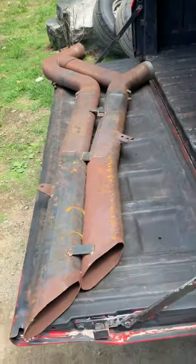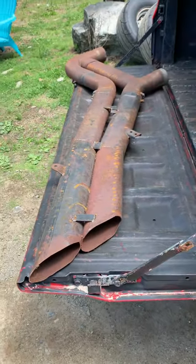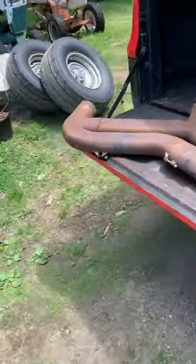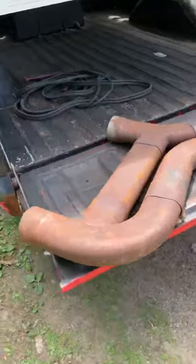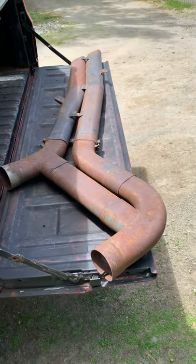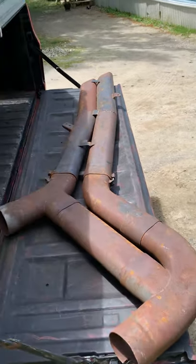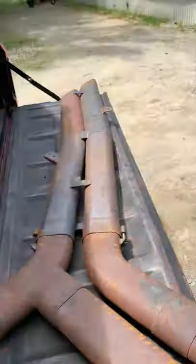I just got this exhaust for it - it's three and a half inch, it's a NASCAR boom tube. It actually came off an ARCA race car. I don't know how long ago, but I got a pretty good deal on it - guy shipped it up from Tennessee.